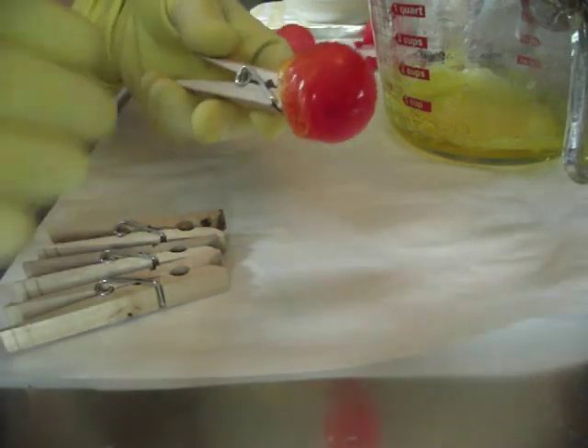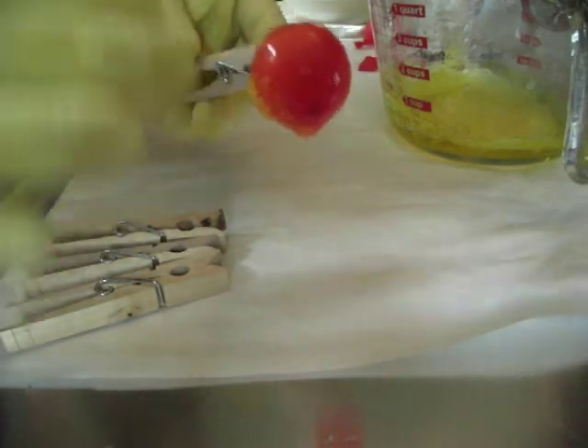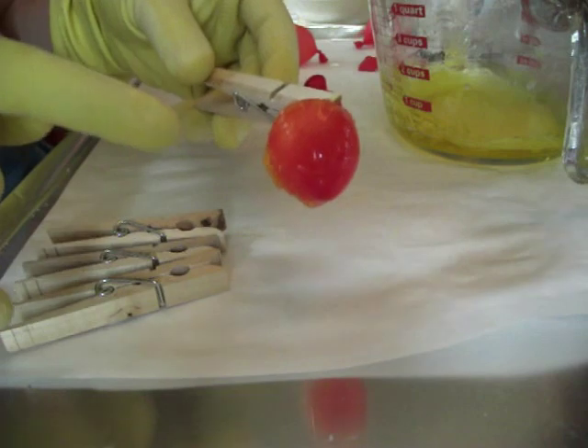It hasn't happened much, but a couple of times I didn't think about it and I put my balloon in and it popped from the heat, and of course it splatters and it's hot. That's why you don't want to use the soap method when you're doing it with your kids, because that's the danger in it.